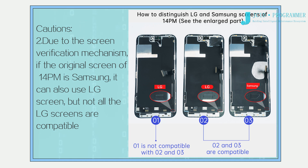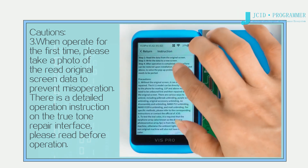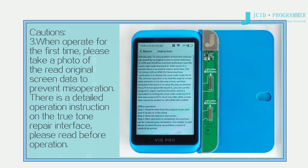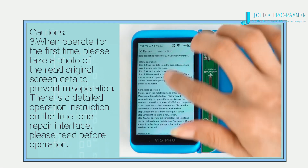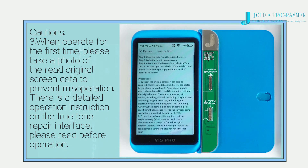Note 2: Due to the screen verification mechanism, if the original screen of the 14 Pro Max is Samsung, it can also use an LG screen, but not all LG screens are compatible. When operating for the first time, please take a photo of the read original screen data to prevent misoperation. There is a detailed operation instruction on the True Tone Repair interface — please read before operating.